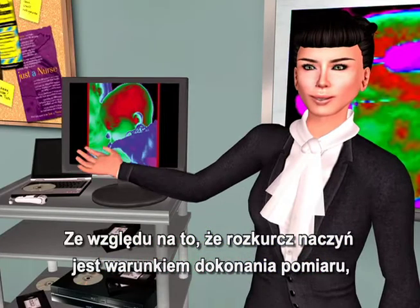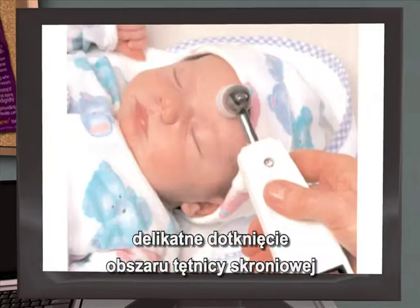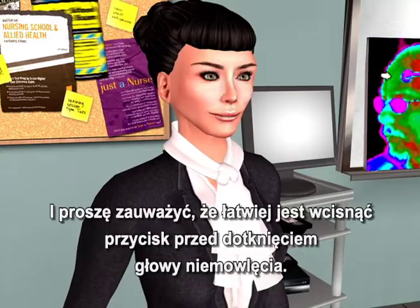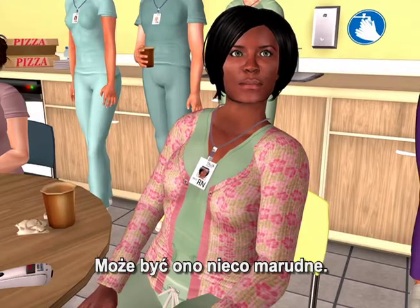As vasodilation is the prerequisite for making the measurement, a gentle touch to the temporal artery area or just a two-inch scan across the temporal artery area is all that's required for infants. Note that it's easier to depress the button before touching the infant's head — they can be a little fractious.